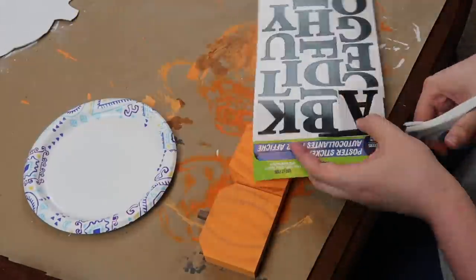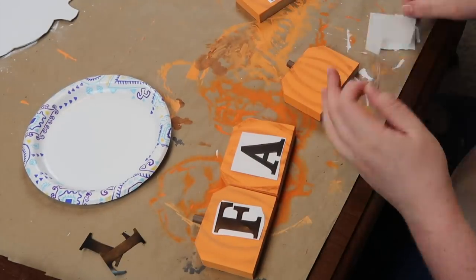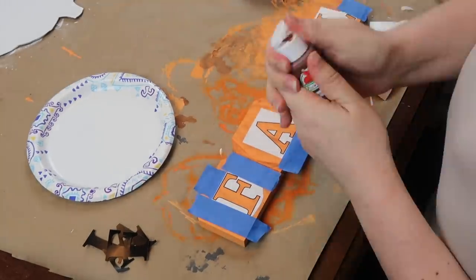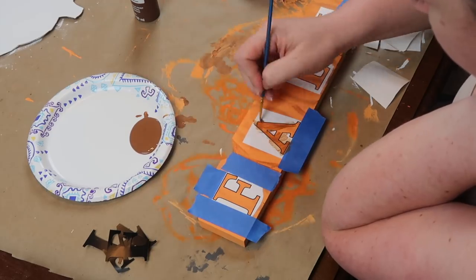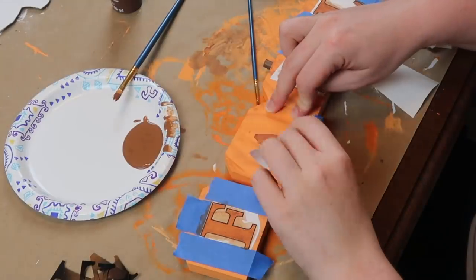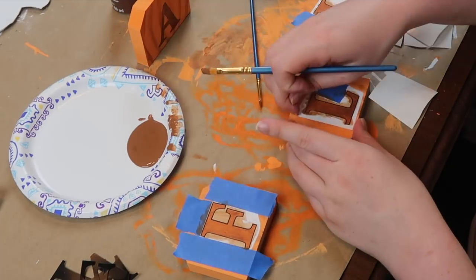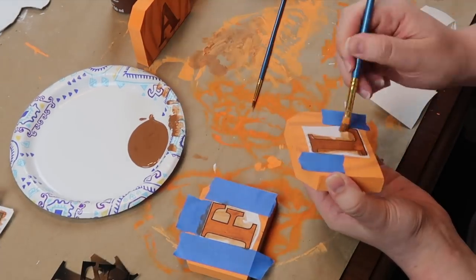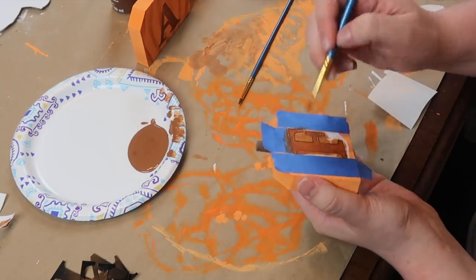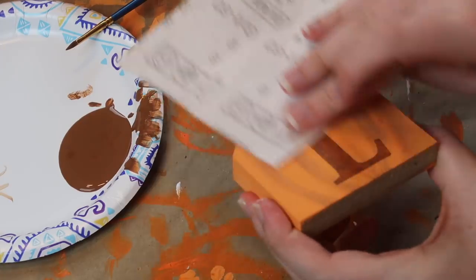Once those were dry, I went through with some Dollar Tree stickers and instead of using the sticker part I used the outside piece, which is also sticky, to use as makeshift stencils. They were the perfect size for these little signs. I used painters tape for any edges with low coverage so I didn't accidentally get a line of paint — I still make painting mistakes. I did two coats on each letter and peeled off the makeshift stencil while still wet so the paint wasn't curing and sticking. I touched everything up, and once dry I used heavy grit sandpaper to rough it up.